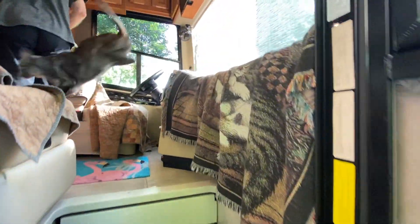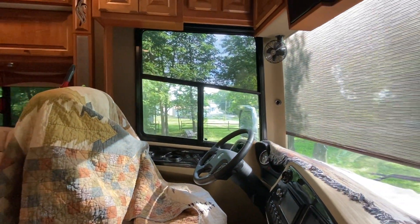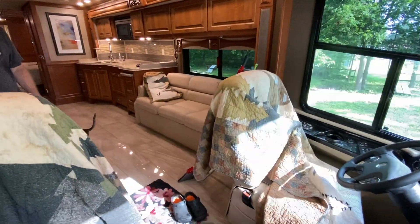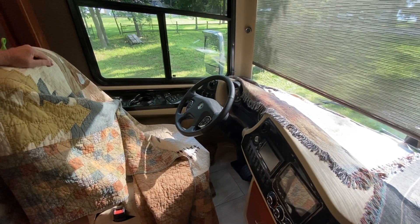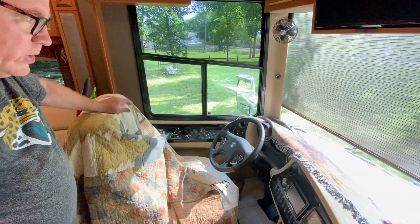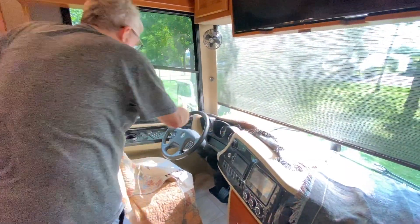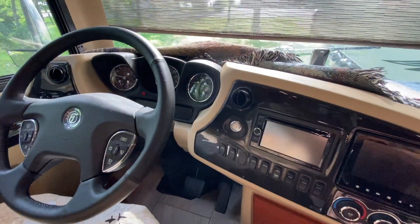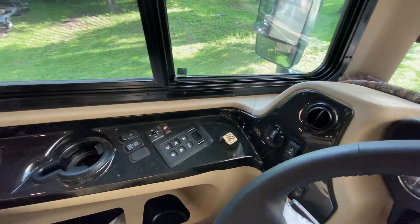Coming right in through the front door — obviously we are set up and living in this. Rob keeps blankets up here for the cats so they don't mess up the nice dash and front seats. Let's start right here at the driver's cockpit. It has really nice, large, easy-to-read gauges — a three-instrument cluster that makes it very easy to quickly check fuel levels, engine oil, coolant, and air compressor levels.